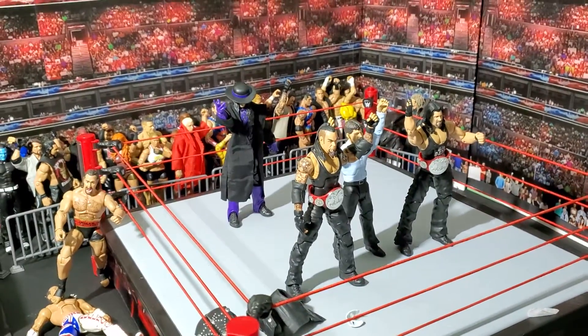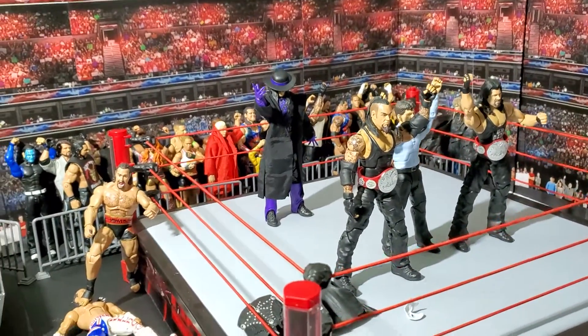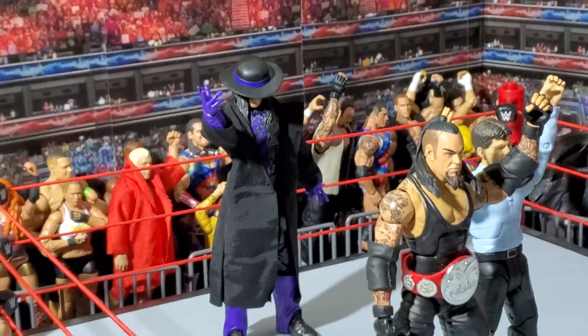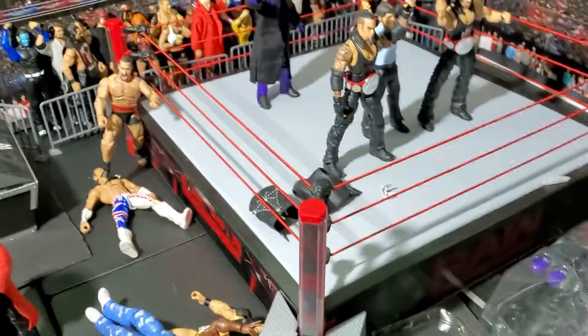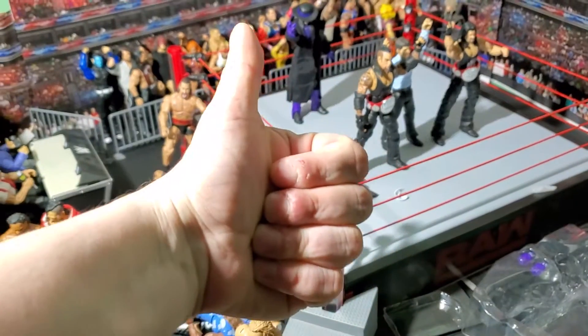That's the review for Undertaker Legends Series 9 — super awesome. I really highly suggest it for collectors, but even if you don't like it, that's fine. Just make sure that you keep collecting. See you guys.